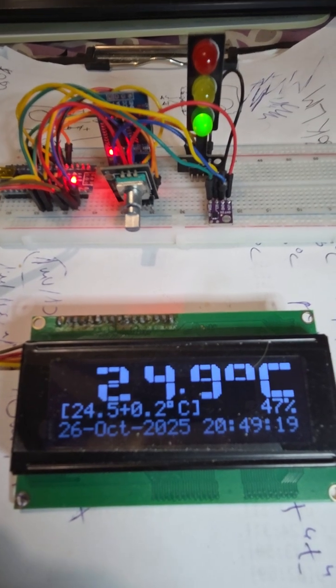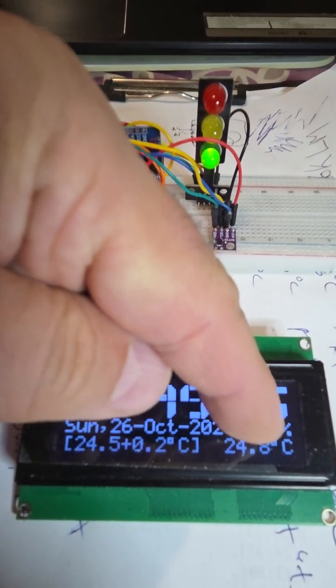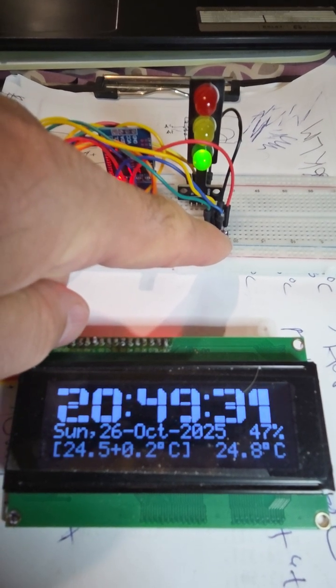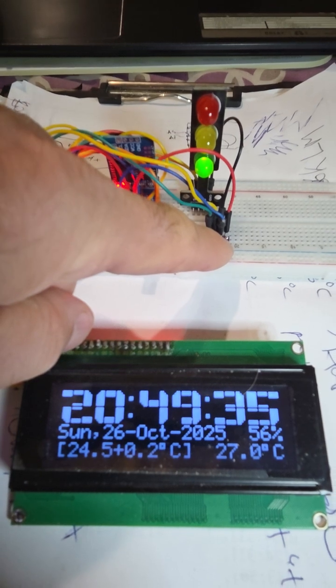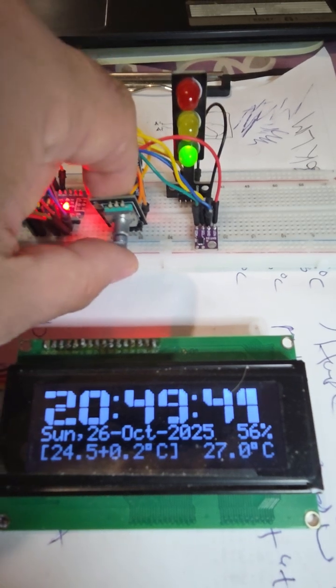Here is a new version of the thermostat. I have also humidity — relative humidity — because here you use an SHT-31 or AHT-31 with an I2C. It is already shown as normal.